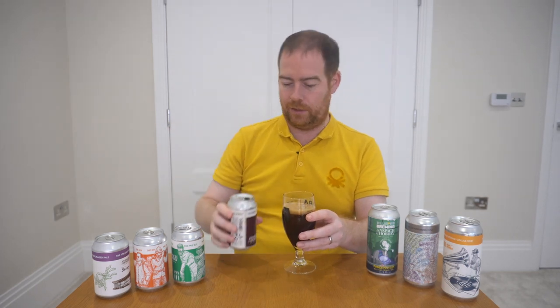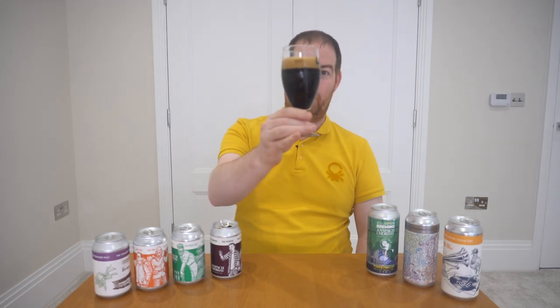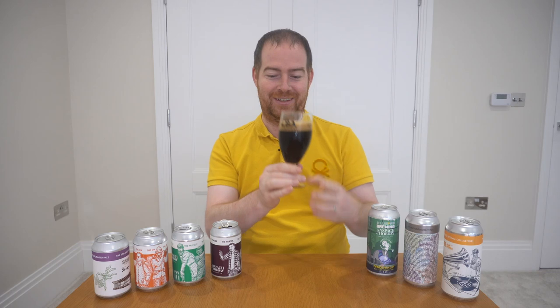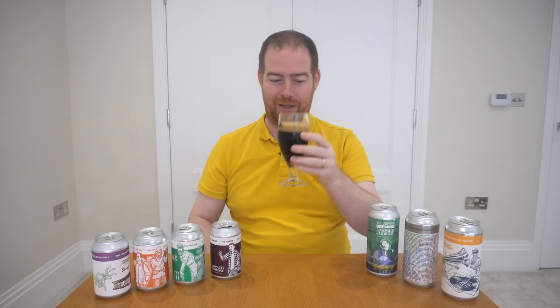I'm using my London Brewers Alliance glasses because I think it will make the beer look good and, well, London — there you go. We've got a lovely little tan head on top, so let's go in for the nose.